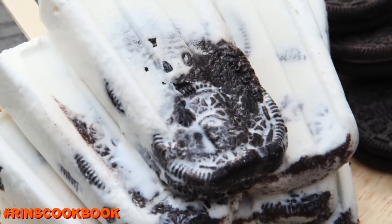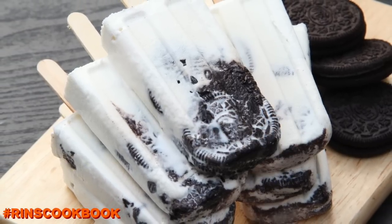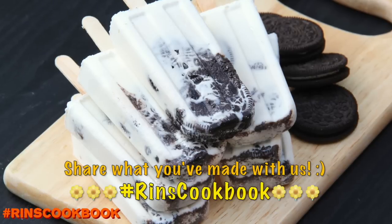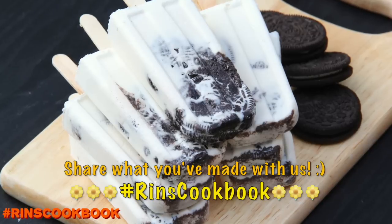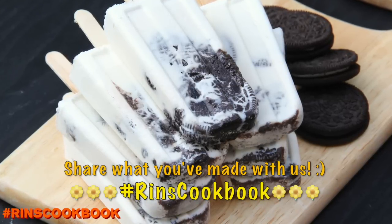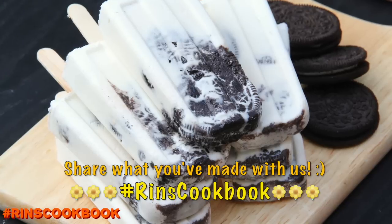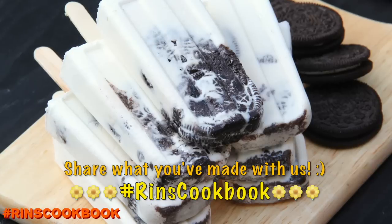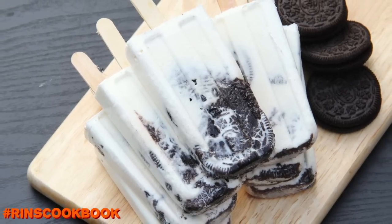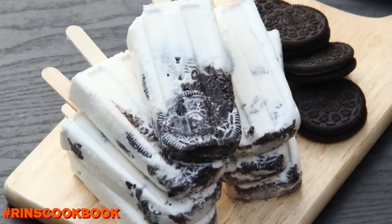Don't forget to share a photo of what you made with us on Facebook, Instagram, or Twitter with the hashtag RinsCookbook. I hope you guys like this video. Please give this video a thumbs up, subscribe, and follow me on Instagram, Facebook, Twitter, and Google+. Stay tuned for new videos every week.